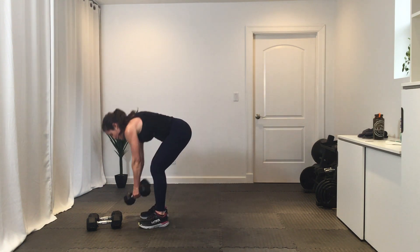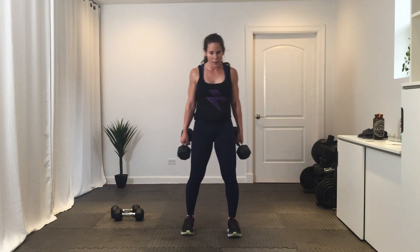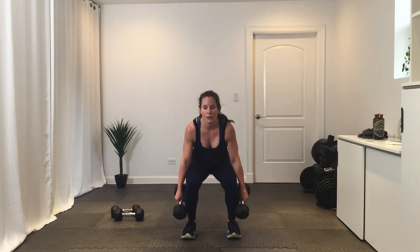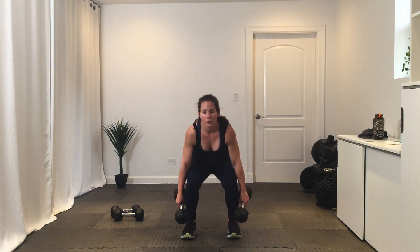This is it, guys — we've got those squat pulses. Three, two, one, go. Hang on to it — ten seconds here. Three, two, one — break.